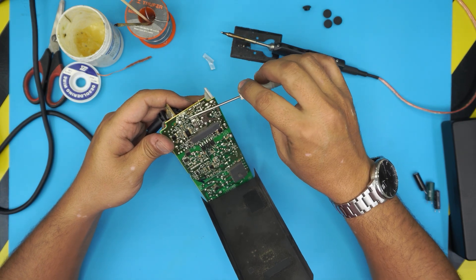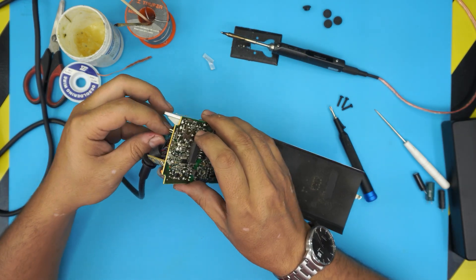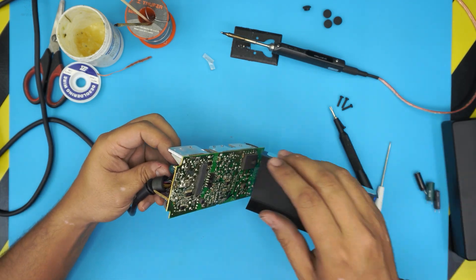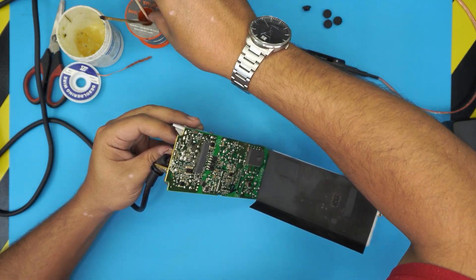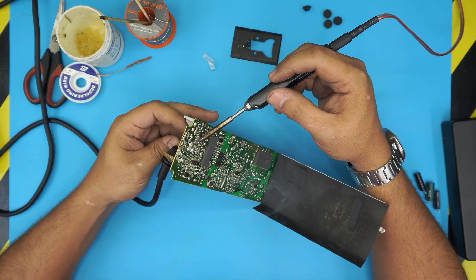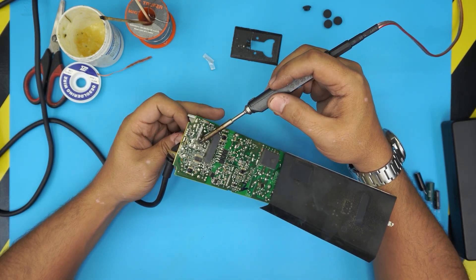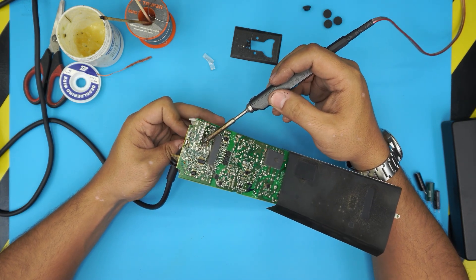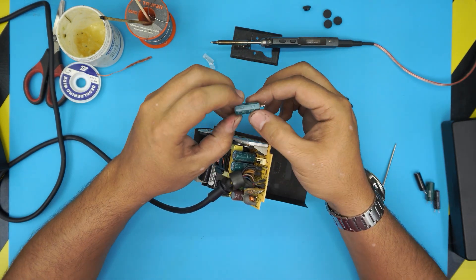Again, go ahead and short the capacitors to make sure there's no charge on them. Now we start with this capacitor right here — trace which pins go down through the board. Add flux and start melting the solder on both pins. Grab a little solder on the tip of the iron, bring it to one end and start desoldering, then do the other one while pulling the capacitor backward. There — we removed the first capacitor.